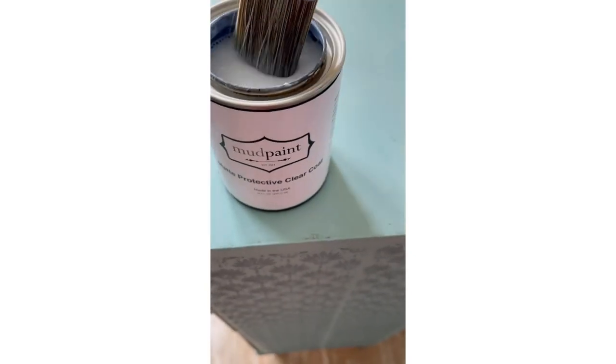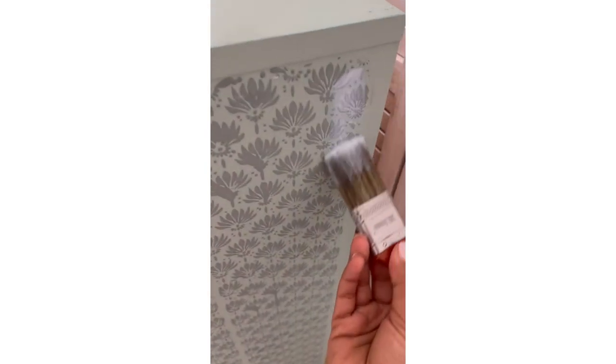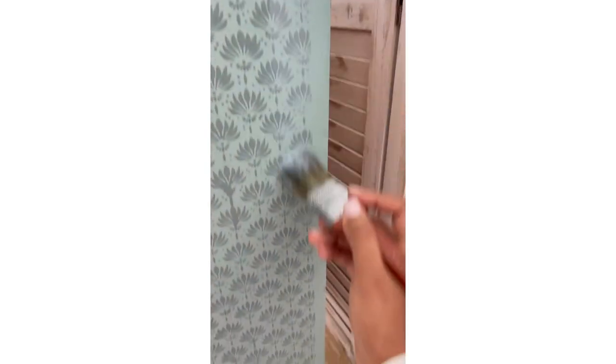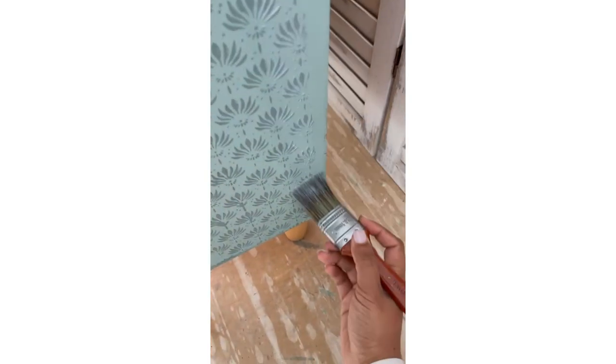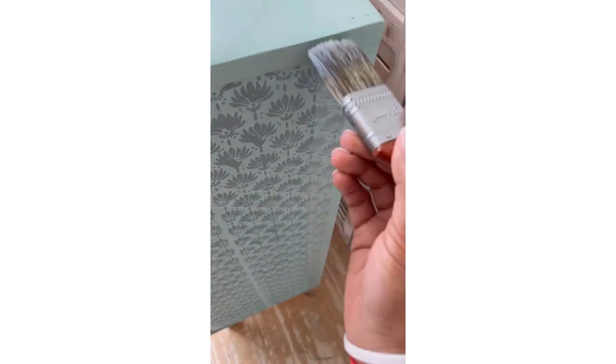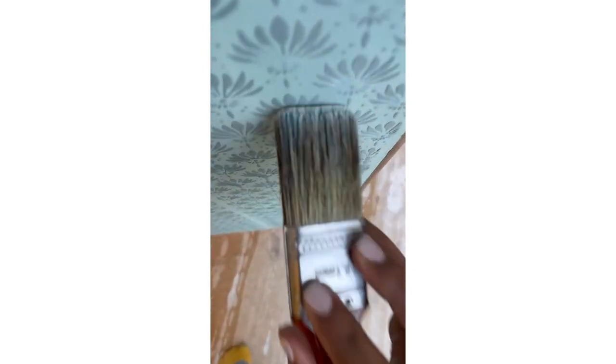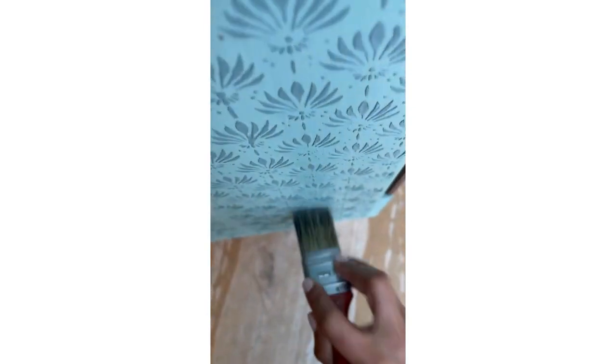Now comes the final step of sealing. I'm using a clear coat in matte from Mud Paint and I sealed the entire dresser once everything was completed, to protect the paint and the chalk paste. I mostly use a flat brush to seal all my pieces — in this I'm using a flat brush from Visor, but you can use any brush or sponge that makes you comfortable.